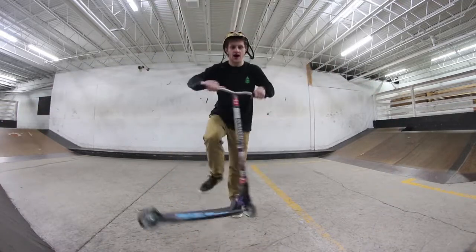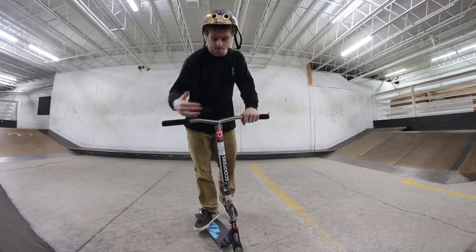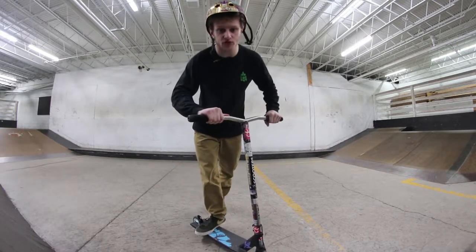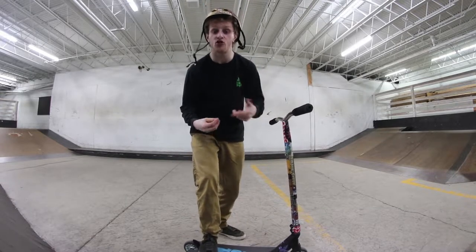A whip rewind is a tail whip where you're going to be kicking it back heel side after that — it'll be doing a heel whip. What I would recommend for this trick is having your tail whips just as good as your heel whips — no problem. Tail whip fine, heel whip super good. With the whip rewind you're going to want to have the tail whip good starting off just as good as when it's coming down opposite.